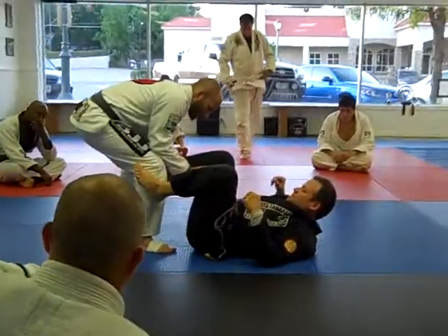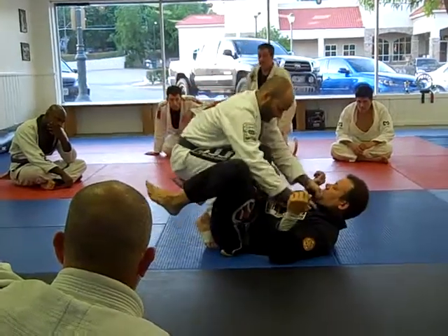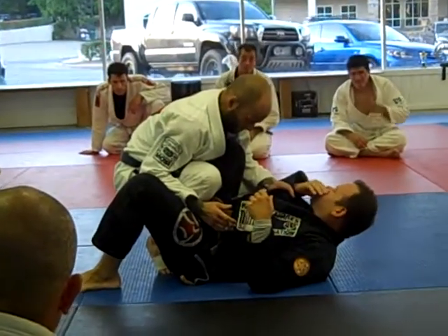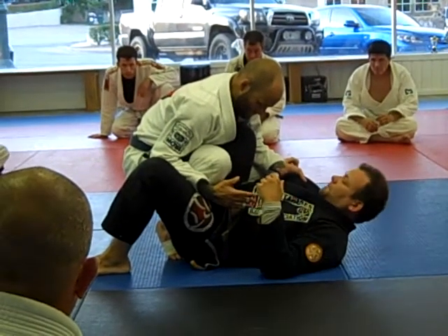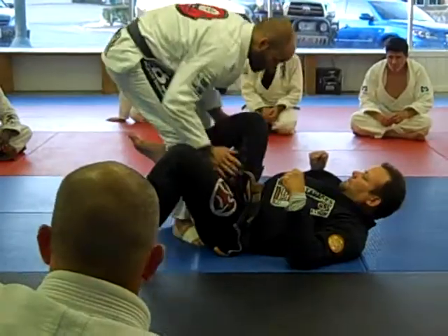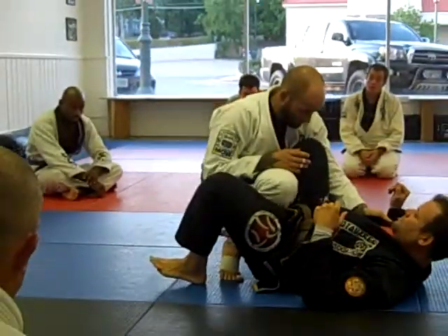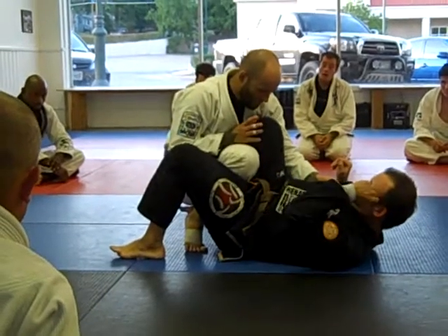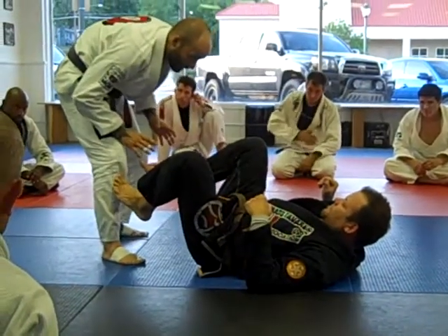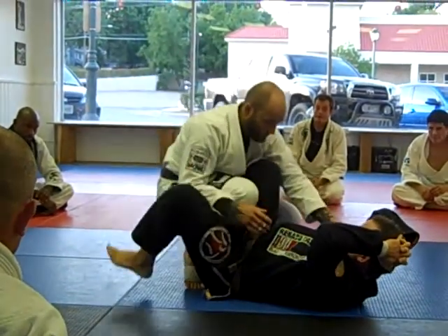My opponent is staying back, or as he sits up, I shove him back when I take control of the position. A lot of times that's what you have to do against somebody who's insisting on sitting up and you're trying to play a standing pass game. You're here, you stand up, shove him back, come right in. You can't shove him back and then wait around — you've got to eat that space up right away.